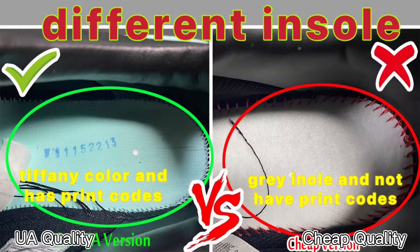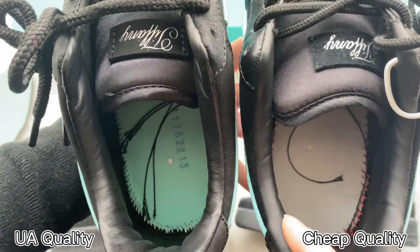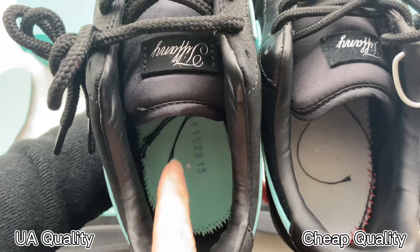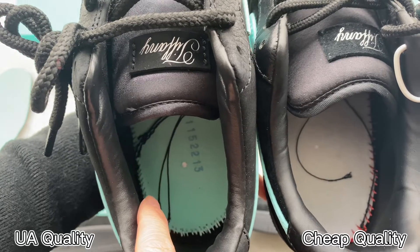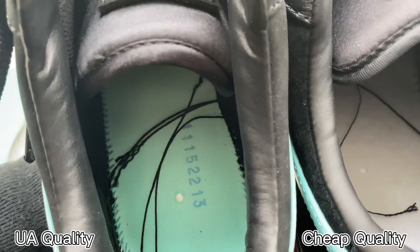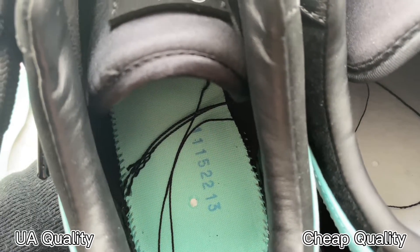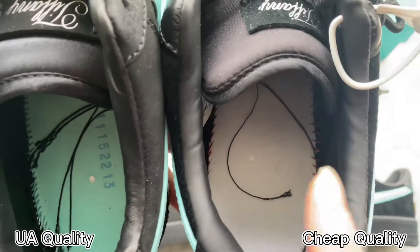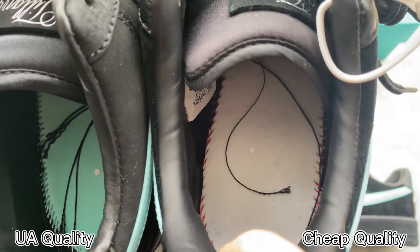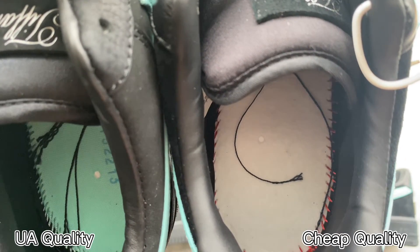The final difference I want to talk about is the bottom of the sole. You can see the color on the bottom is different — our high UA retail quality is in Tiffany blue colorway and we can find there is a number printed in blue on the bottom. The other pair is in white color with no number print on the bottom — this is incorrect.